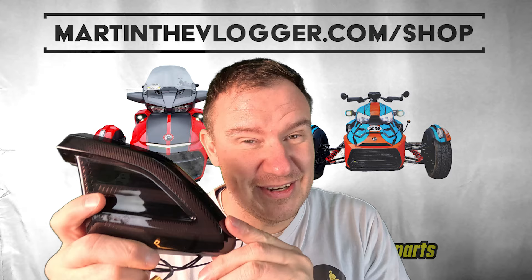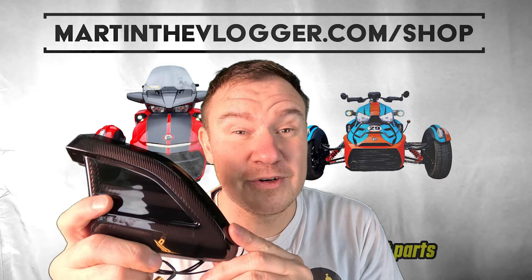You can buy it on martinthevlogger.com — your number one place in the world for Canam Spider and Riker parts.